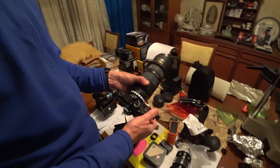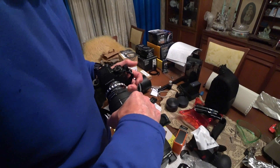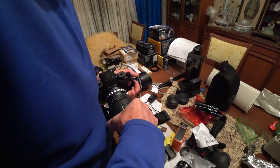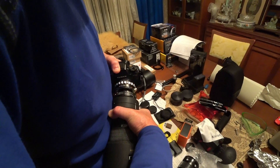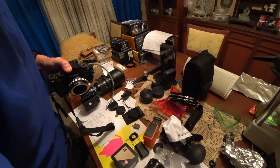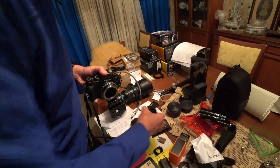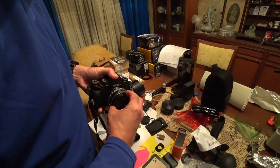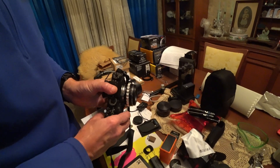All right, thanks for watching. Wildlife and science films here. Let's see if we take it off — looks pretty smooth, that's pretty good. Comes off there nicely. Let's put a lens cap on that. Here's a Nikon lens cap. Fits on there perfectly. There you go.